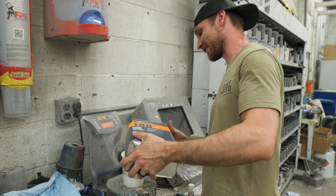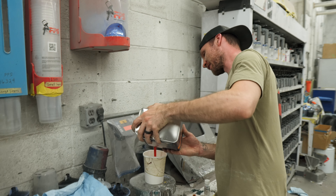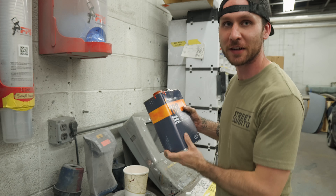People don't realize how much longer it takes to do things when you're trying to be cinematic. What am I doing — I gotta be pouring it this way, guys.